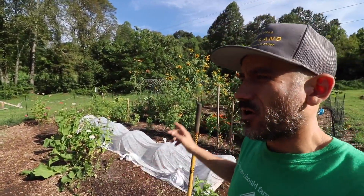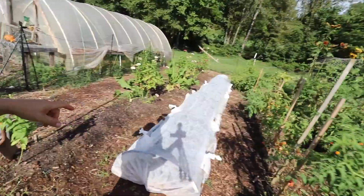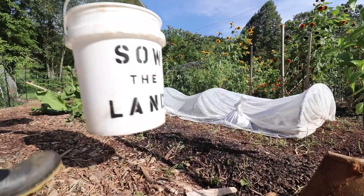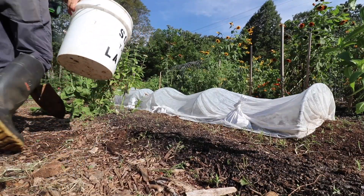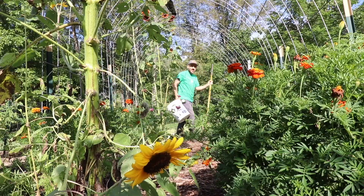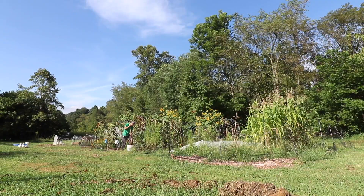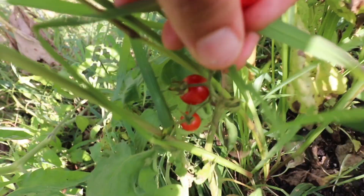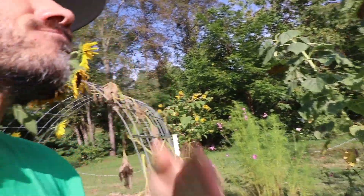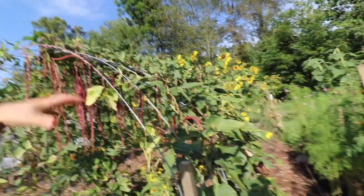We need to take at least 12 soil samples from our garden in various spots. I'm going to shovel in about 8 inches and then put the soil in the bucket. I'm really just reading the directions that the soil packet came with, filling it up in various areas of the garden — really specifically where we plant.